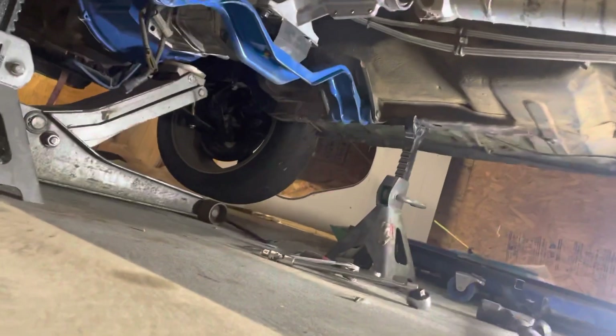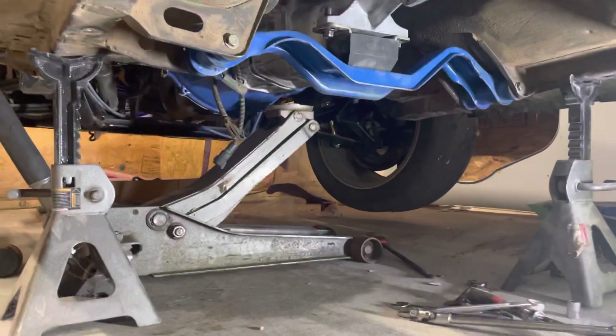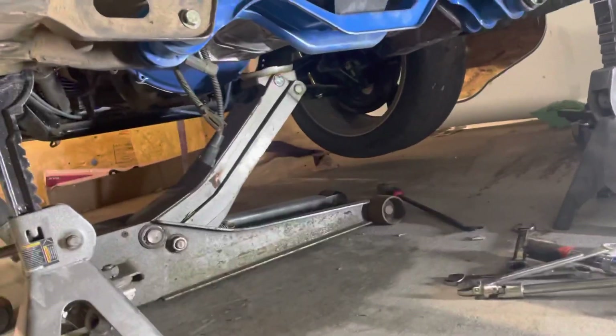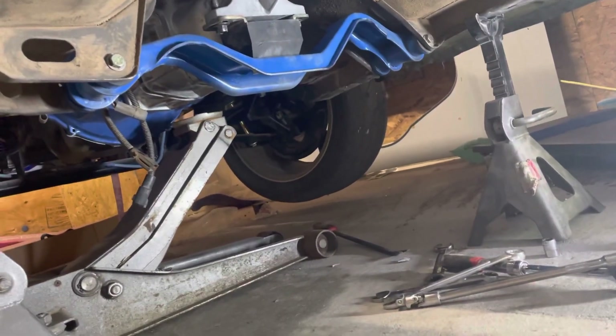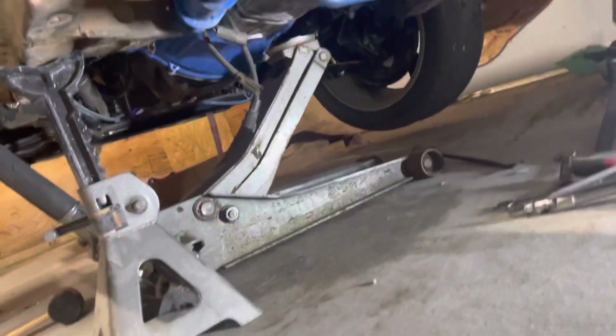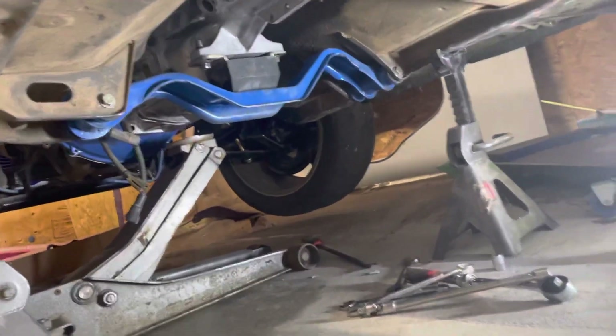Crawl underneath here with me. Always use jack stands, please. I have two in the front and two in the back, as well as my jack. It's not holding anything up, but Harbor Freight did just have a recall on a lot of their jack stands. I never looked to see if mine were in it, so if one of them fails, my jack's still there to save my life. Please always be safe when you're under a car.